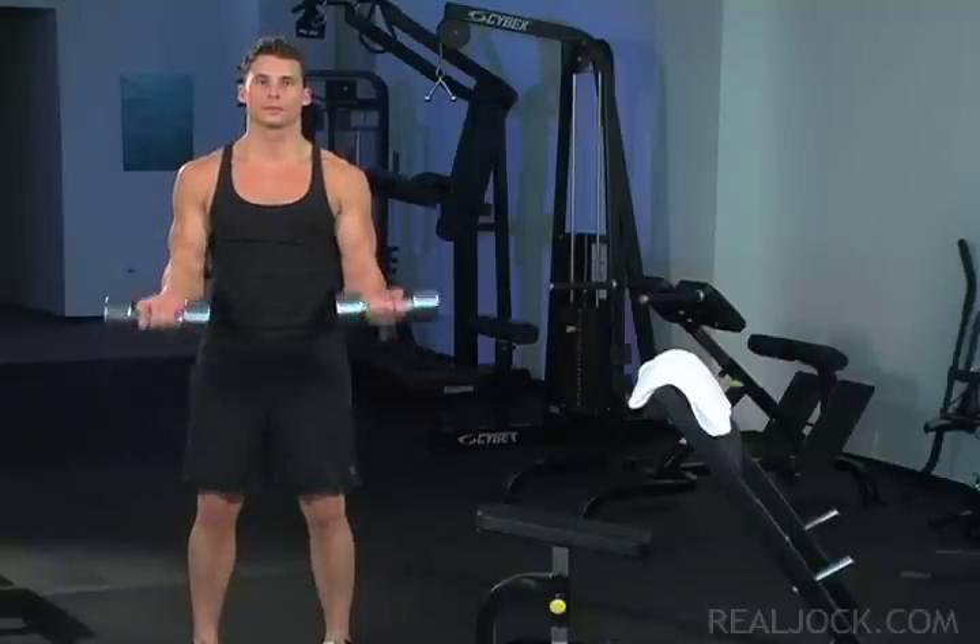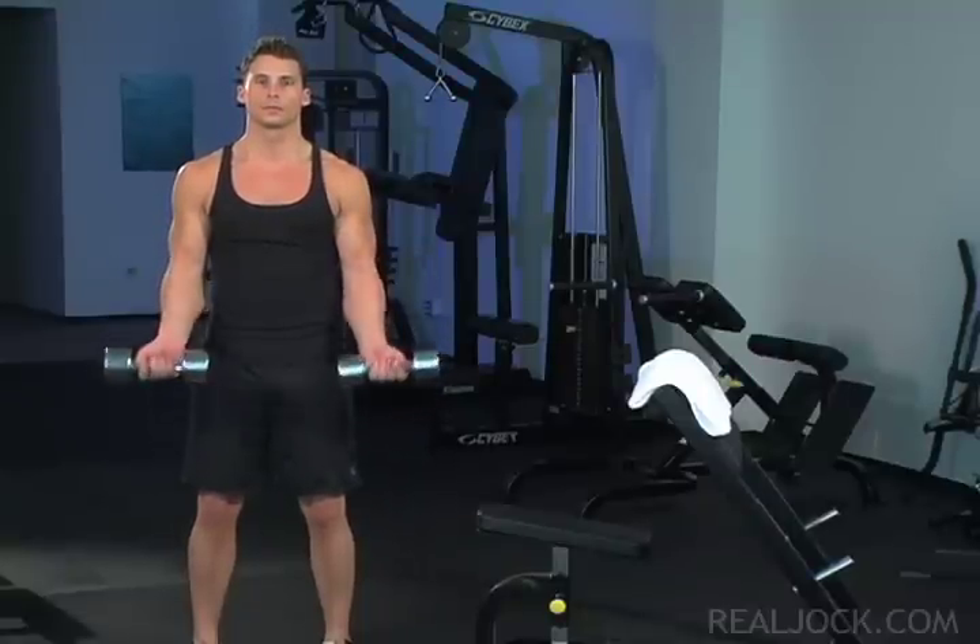Dumbbell regular 21 curls — lower and top half — to preacher curls, full range set.